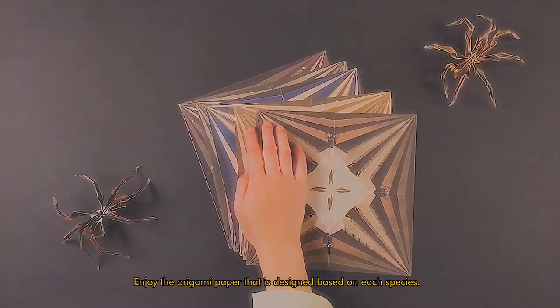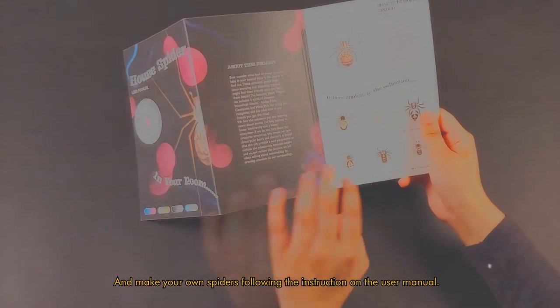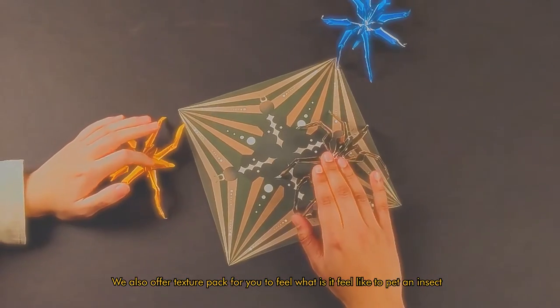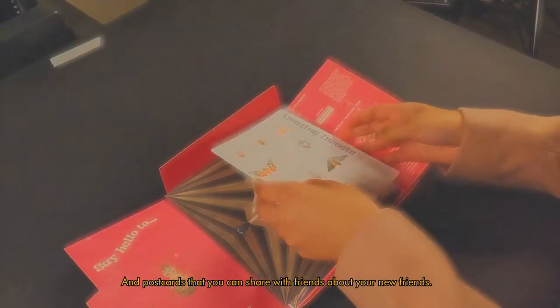Enjoy the origami paper that is designed based on each species, and make your own spiders following the instructions in the user manual. We also offer a texture pack for you to feel what it's like to pet an insect, and postcards that you can share with friends about your new friends.